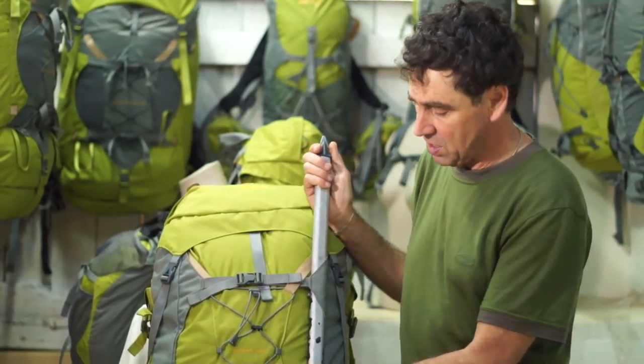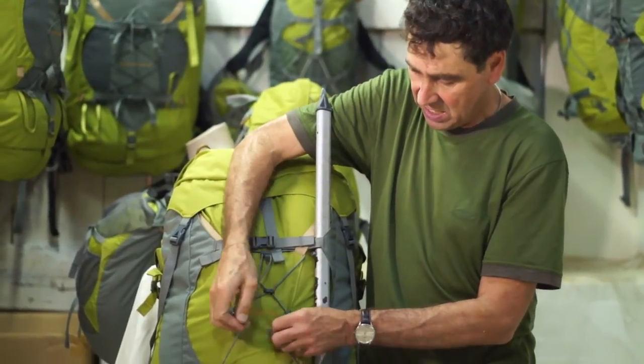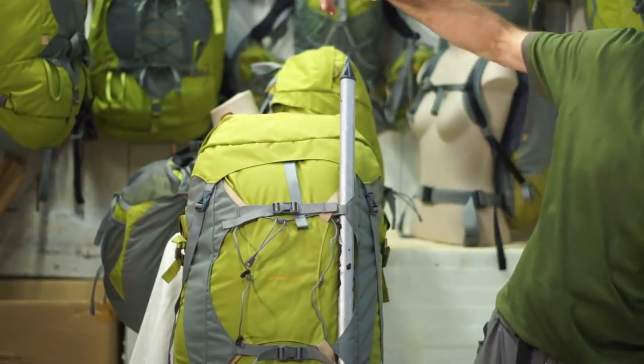Now on Guiding Light, Effortless Rhythm, and Load Limo, we have a dedicated crampon patch and you can undo these little hooks and put your crampons on.